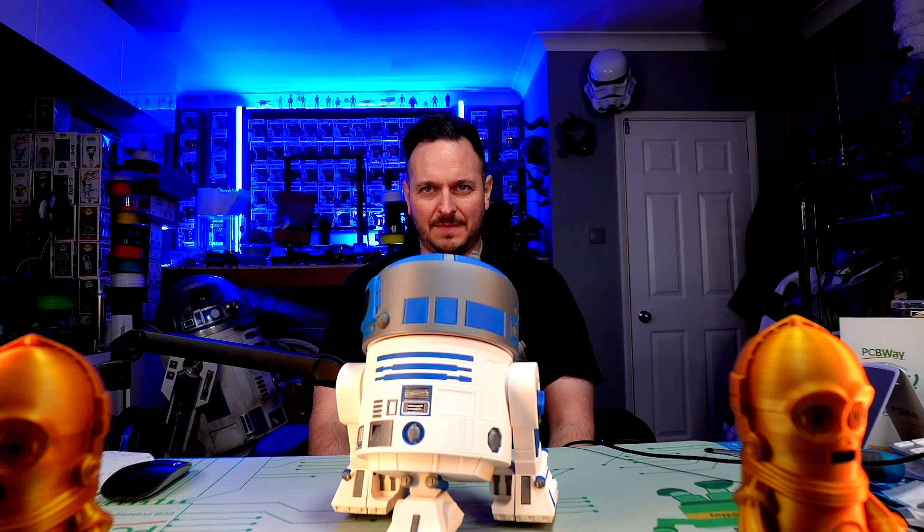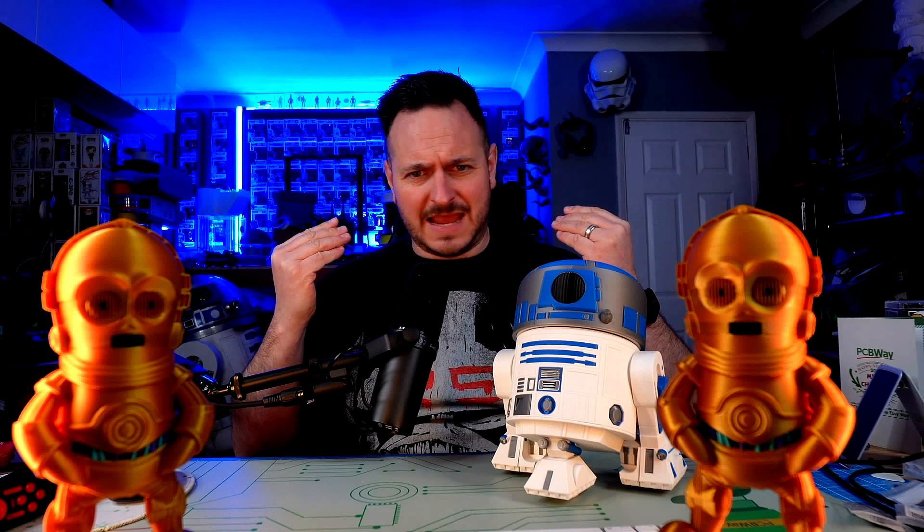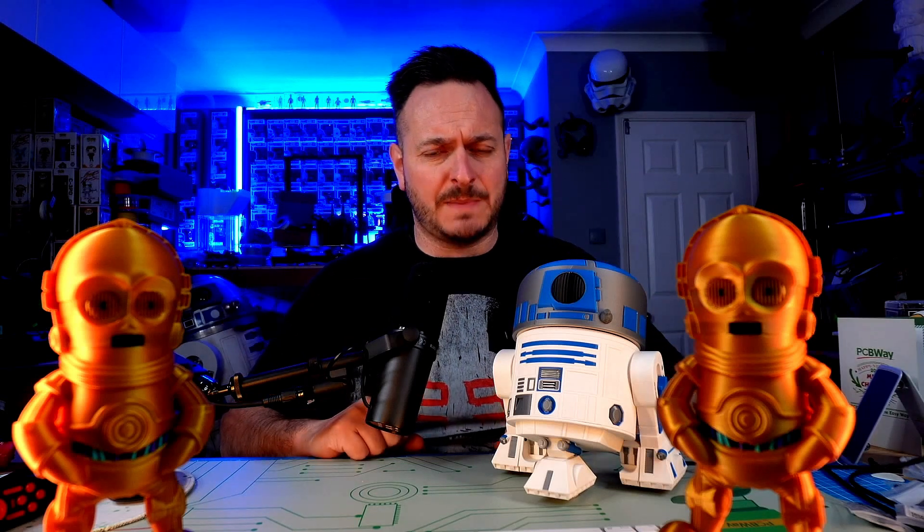I have to say, I'm pretty happy with that. That is cool. So that is how you build an R2D2 inside of a weekend using a Bambu. Thank you very much to Bambu Labs for supplying me with the X1 Carbon with the four-color AMS, Polymaker and all the other guys that support me with filament. Thanks to PCBWay, Michael B, Michael P, and Wexter with these awesome C3PO models.